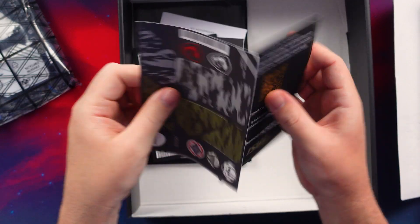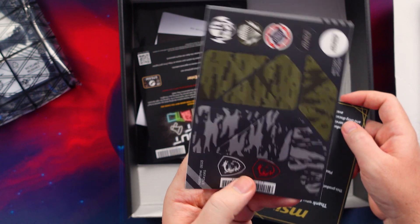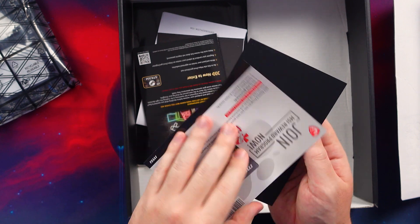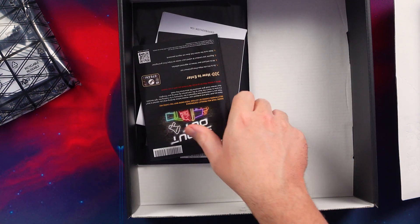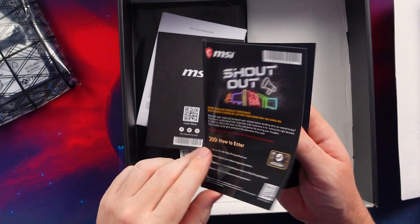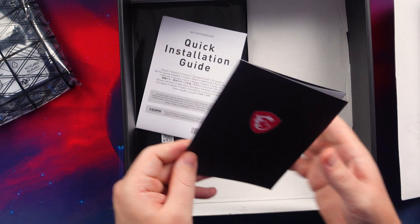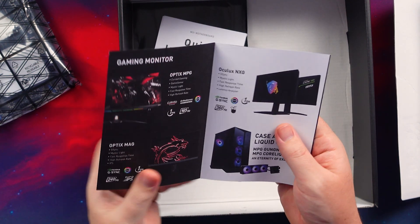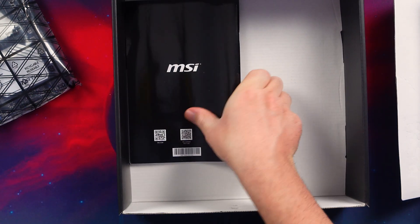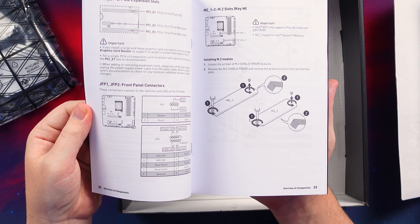You also get some stickers, the MSI Shout Out Program card so you can win Steam gift cards by reviewing products, and a quick start guide along with the full manual — always handy to have.